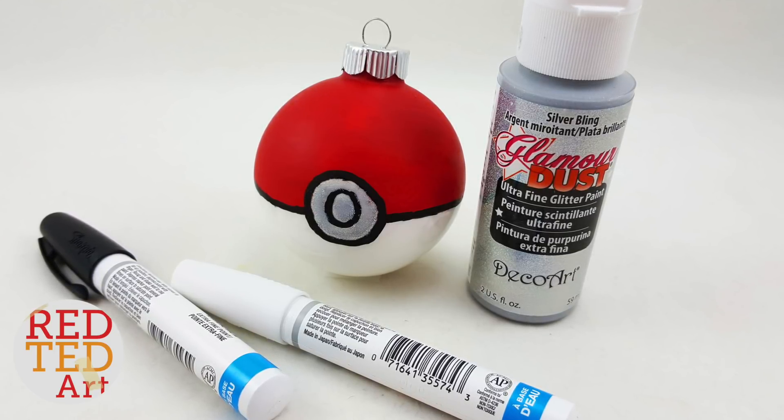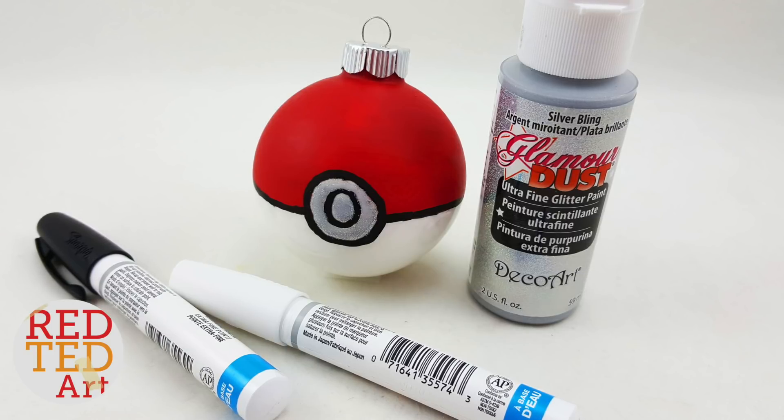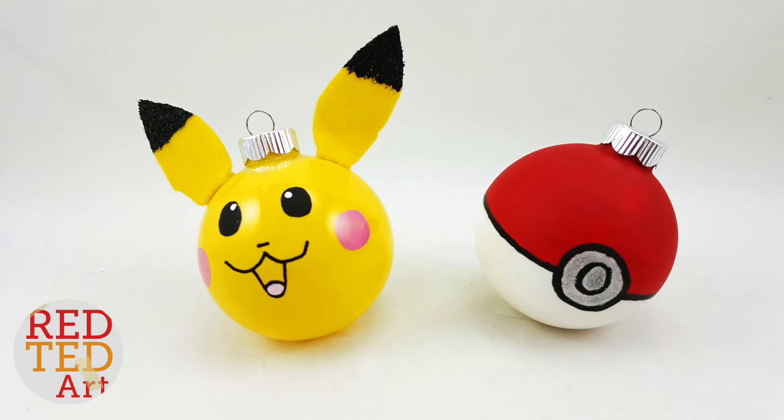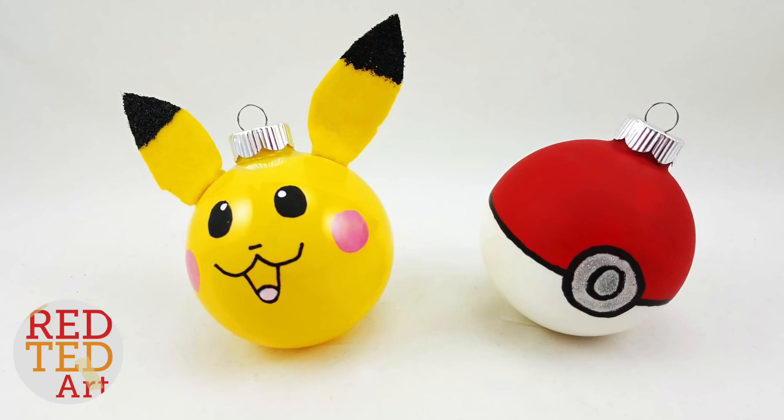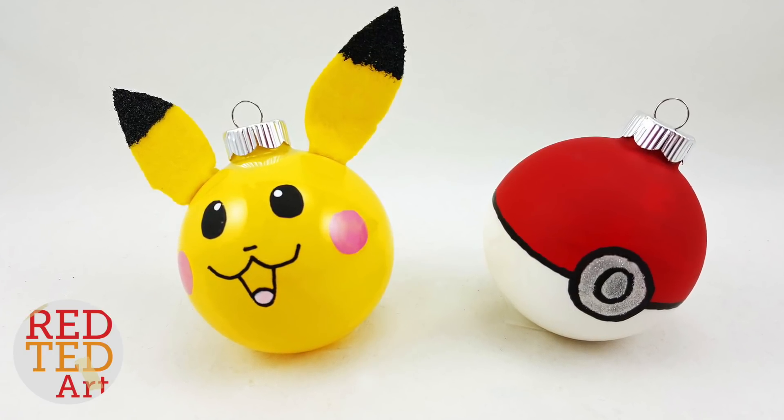The last thing you need to do is draw with your black pen a black line running all the way around the circumference of your glass bauble — and your Pokéball is finished! As mentioned, this is a guest video by the Ornament Shop, so do check them out — their details are down below.